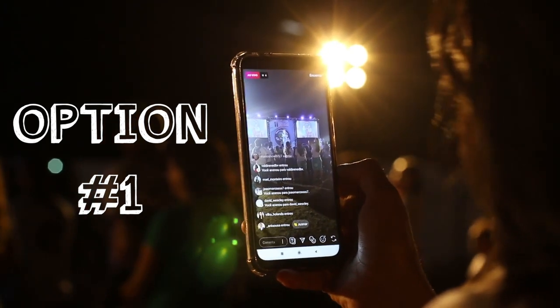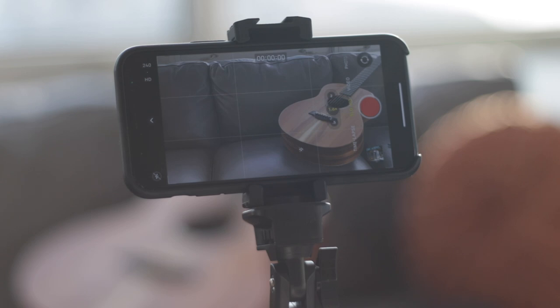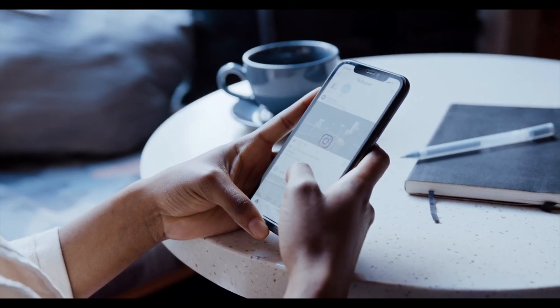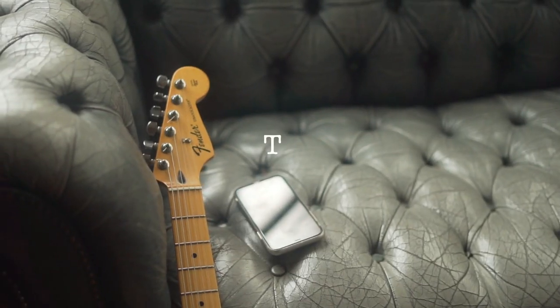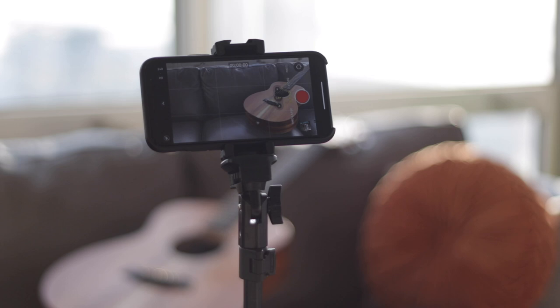Option number one: just use your phone. Everybody has one, it's easy to use and set up. The only setback with using your phone is the audio. The audio is trash, especially for anything to do with singing.